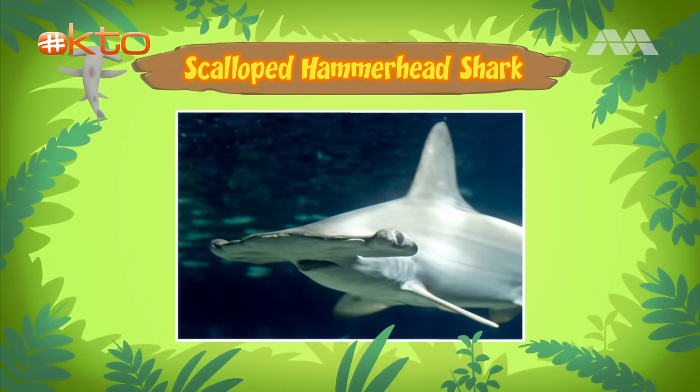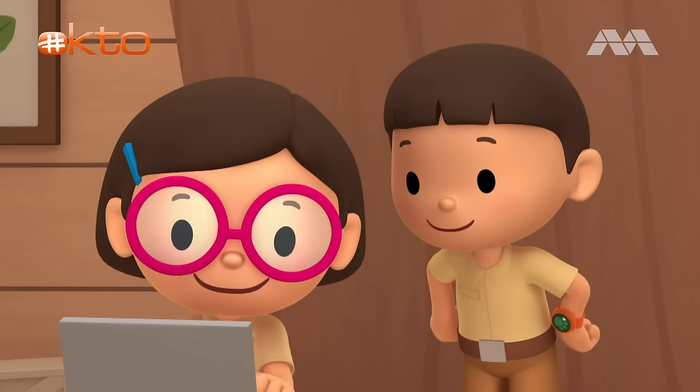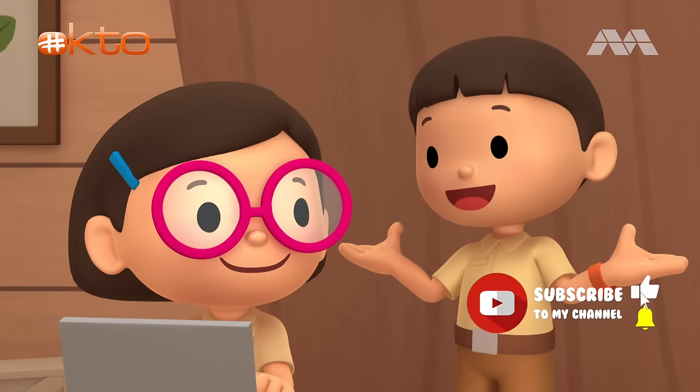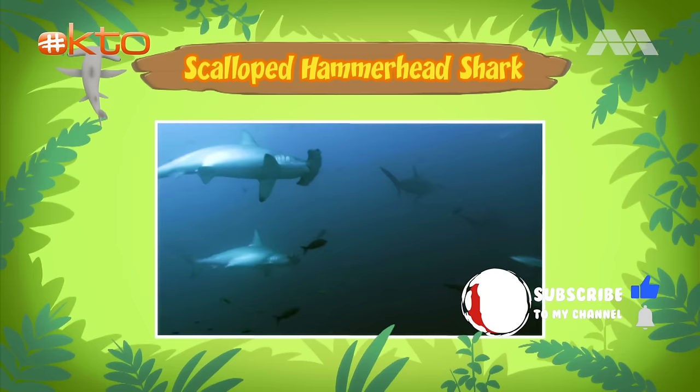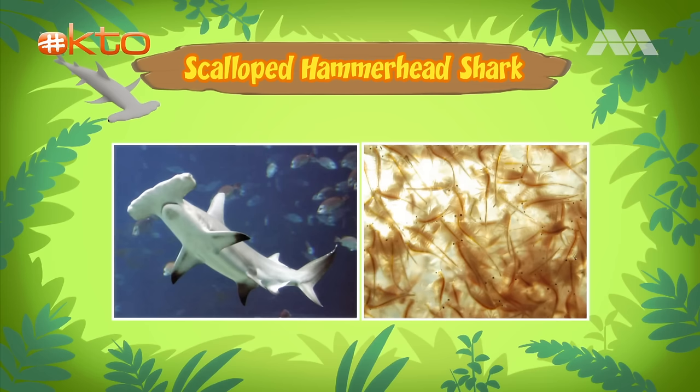The shark's head helps it to find prey. There are special sense organs spread out over the wide head of the scalloped hammerhead shark. These organs help the shark to pick up electrical signals given off by animals underwater — just like a radar. Scalloped hammerhead sharks mostly eat fish like sardines and herring, and sometimes squid and octopus. Bigger hammerhead sharks even eat smaller sharks.